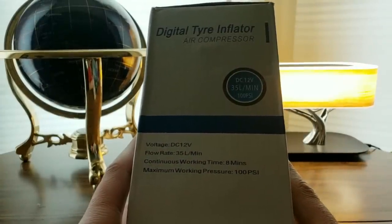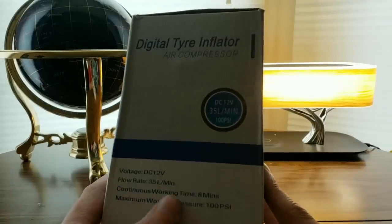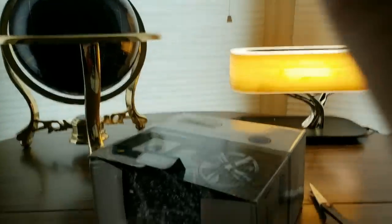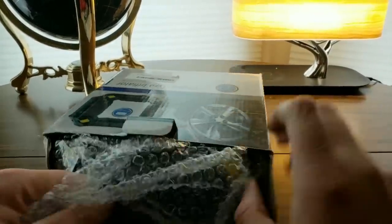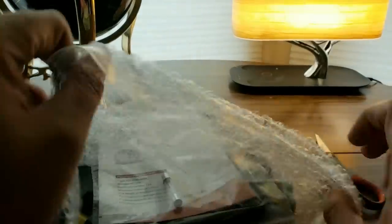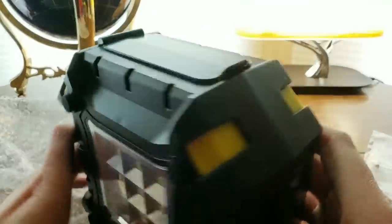Flow rate is right there — really cool. Hey, bubble wrap! I haven't seen that in quite some time. Oh, look at this thing. I got an extra fuse in here. It comes with a flood light or emergency light. That's pretty bright.